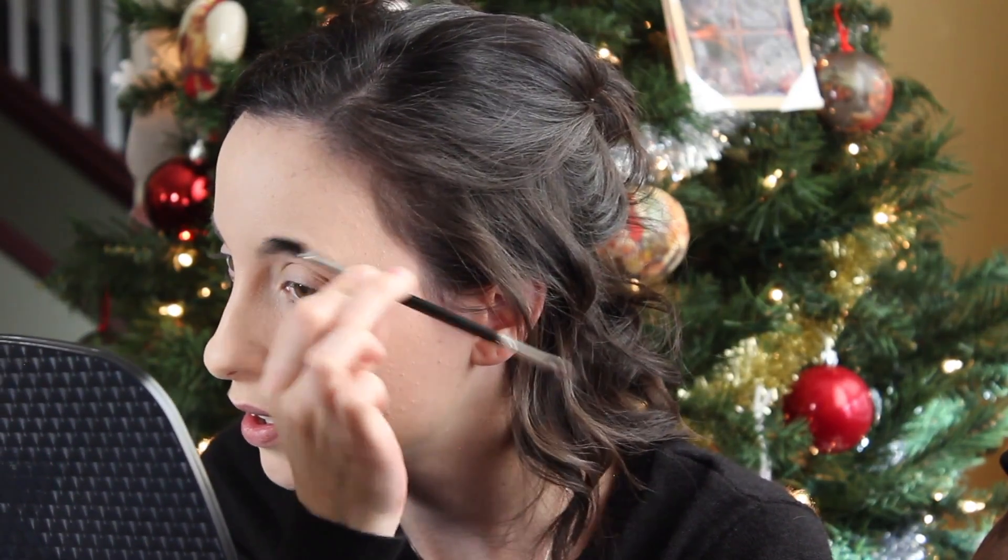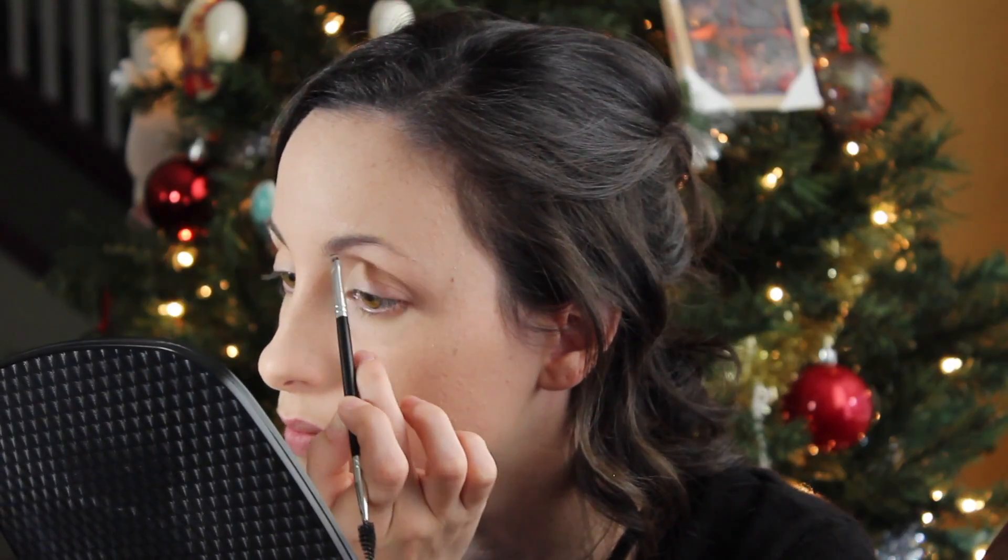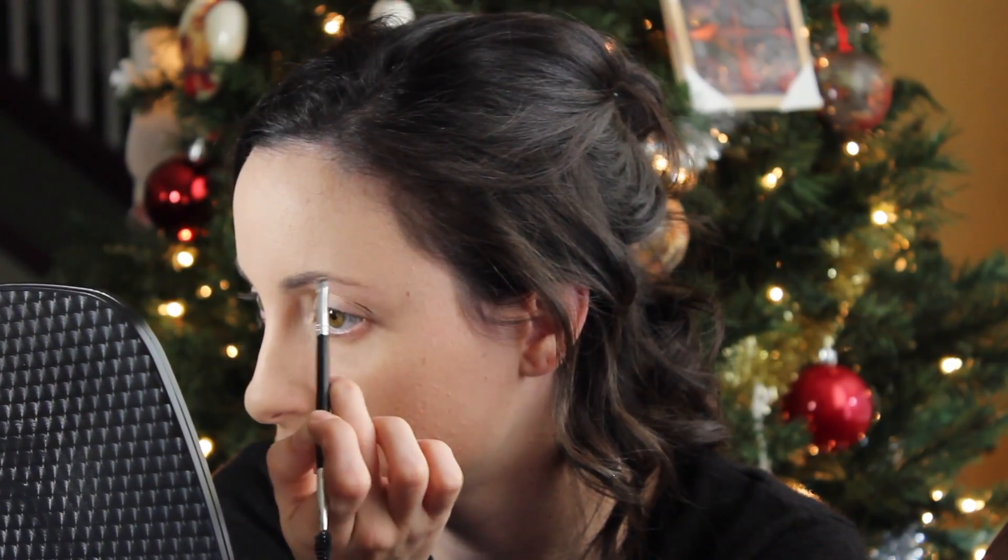I'm going to fill my eyebrows in using the Anastasia Dip Brow in the color Ash Brown, and just kind of brush them through quickly. Then I'm going to set them into place using the Essence Make Me Brow gel.